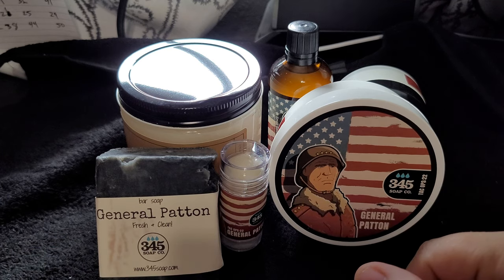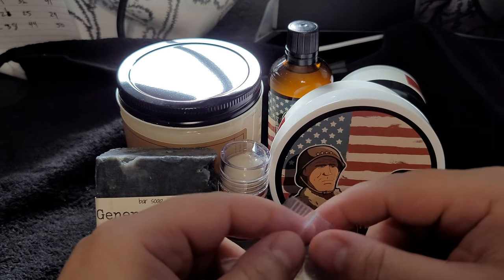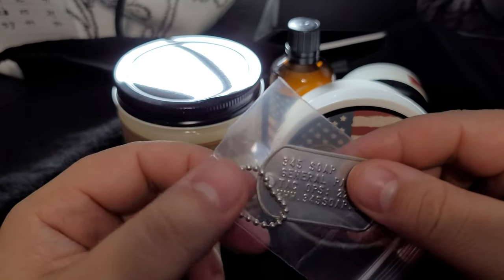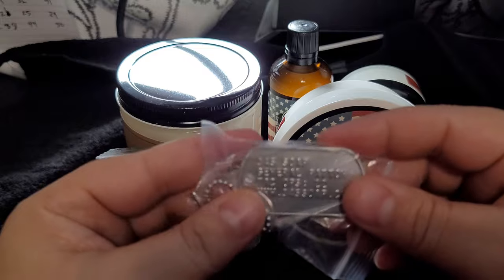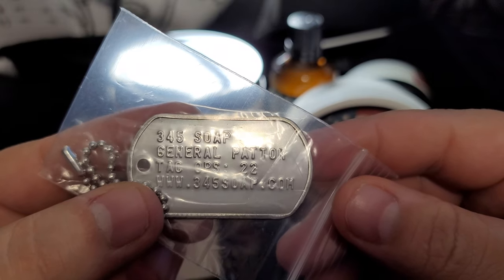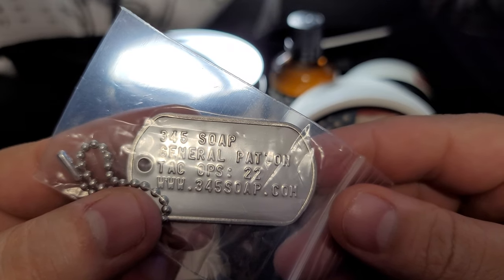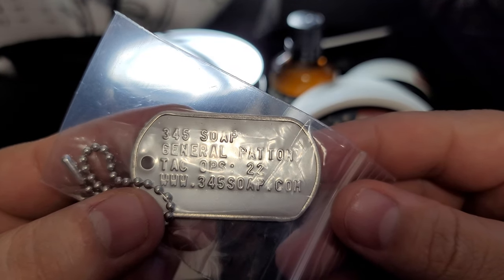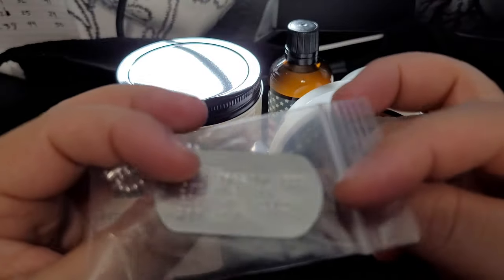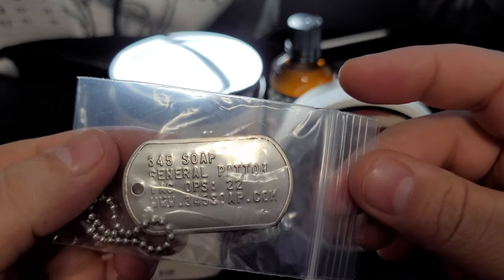So, General Patton August — I'm on their barbershop level so I get all the products. But everybody got this: if you were part of the subscription, you get this dog tag, which is pretty cool. It says '345 Soap, General Patton, Tac Ops 22' — again, Mission 22 is the charity — and then it has their website on there. A pretty cool dog tag that they sent along with this, which is pretty awesome.